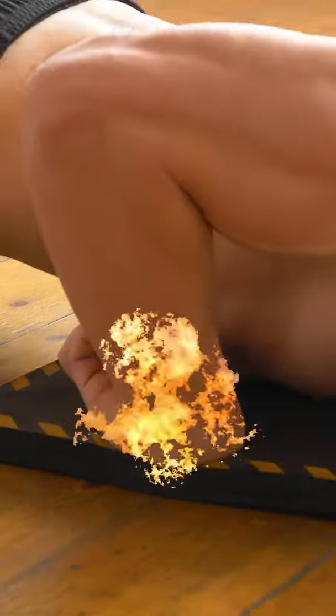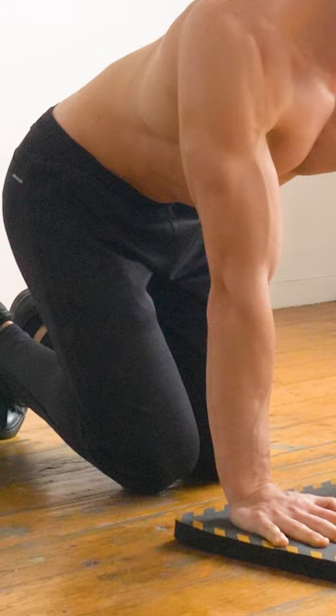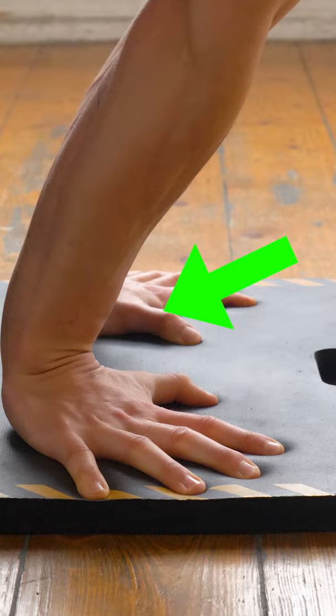How to bulletproof your wrists. The key movements are wrist flexion, extension, and deviation. This setup allows stress to be managed. The ligaments, tendons, and other wrist tissues will adapt.